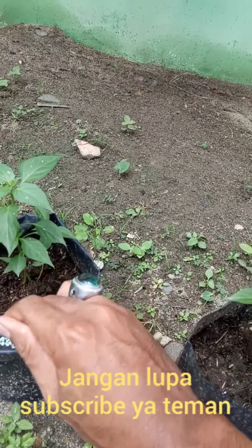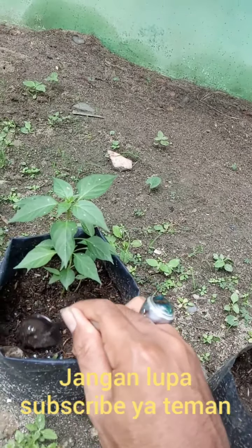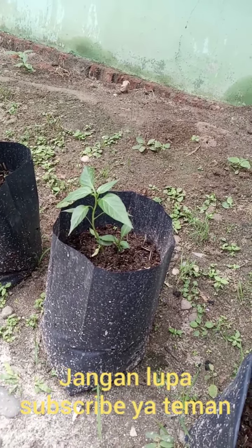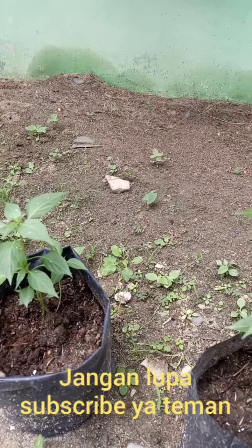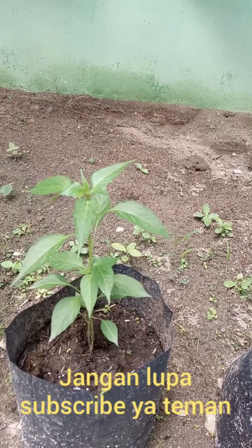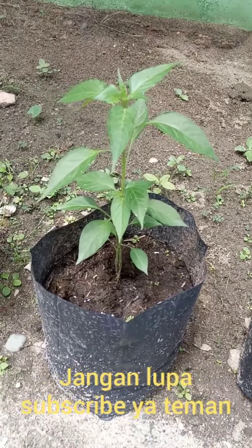Semoga video ini bermanfaat, teman-teman. Kita akan lihat terus perkembangan cabai kita. Kalau teman suka dengan video ini jangan lupa subscribe ya, teman-teman. Wassalamualaikum, selamat menikmati.